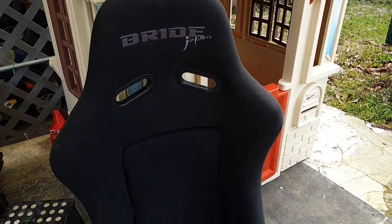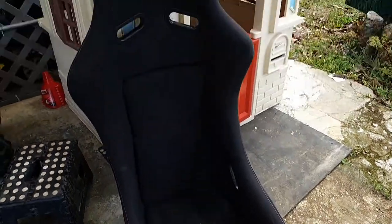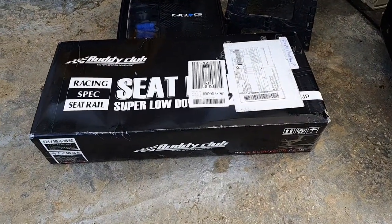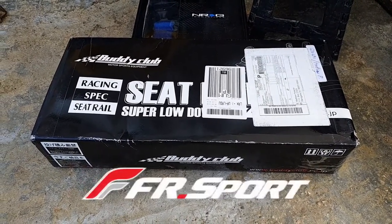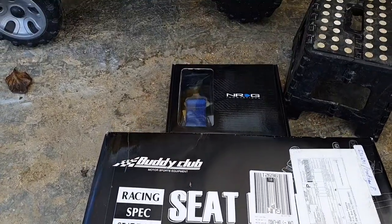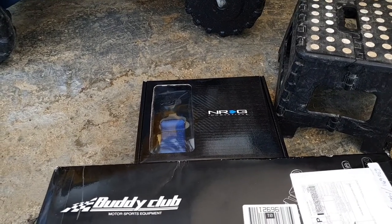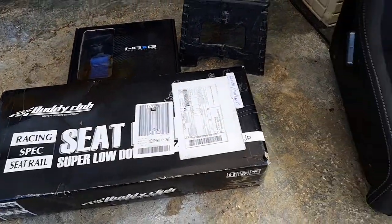Today I'm going to pull out the old driver's seat of the S14 and install the new seat. We're going to install this Bride Vios 2 — Bride Japan Vios 2 I got from my friend Jasper. You can check them out on YouTube, Jasper Leon, along with some Buddy Club seat rails and sliders recommended by Jasper. I got it from FR Sports.